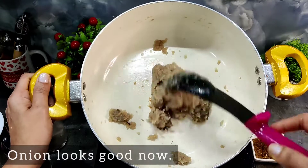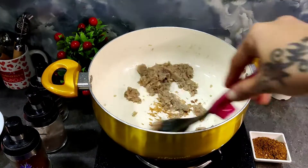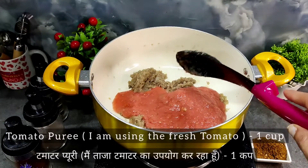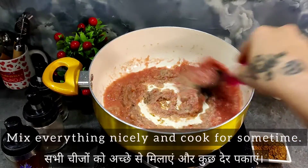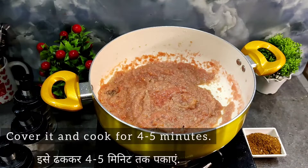When we make this gravy, we have to focus on two things: the onion, which needs to be cooked well — the raw smell should go away and it should be browned. We need to cook it well. If both of them are not cooked properly, then the gravy will not be good.